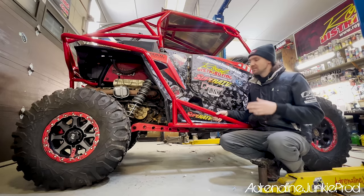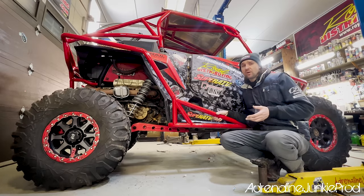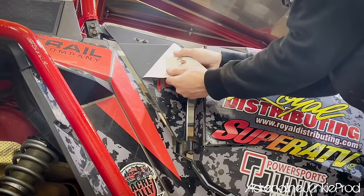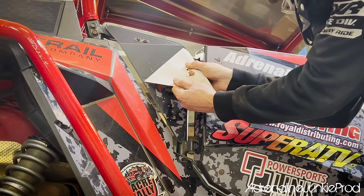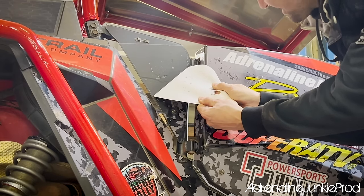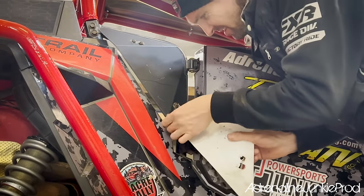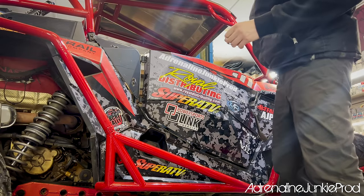That adhesive is usually the worst part to get off. But if you stick to quality products and spend an extra few dollars for better material, you'll be really happy when it comes time to take it off. You can see it's coming off real nice, taking about 98-99% of the adhesive with it on this piece. These wraps are really tough and they do a great job protecting the machine underneath. Now let's do the door.